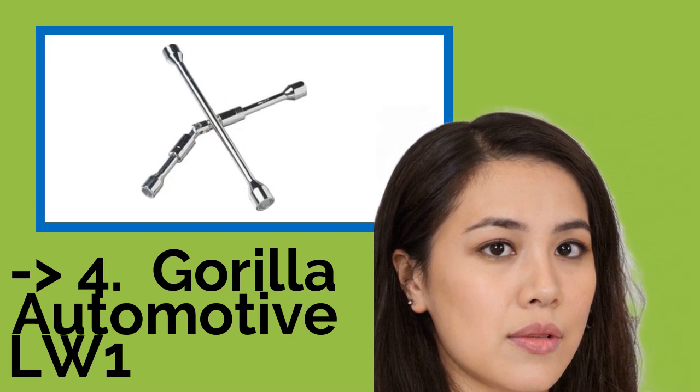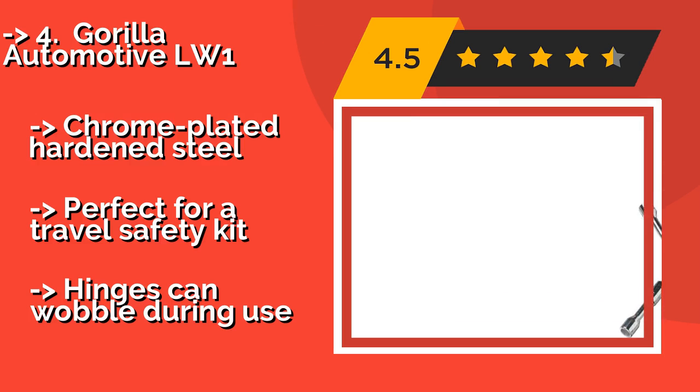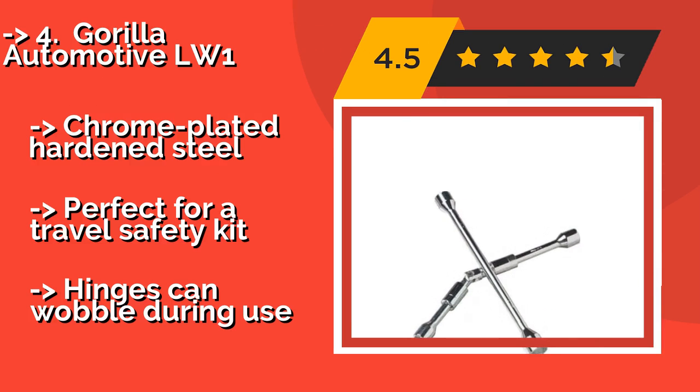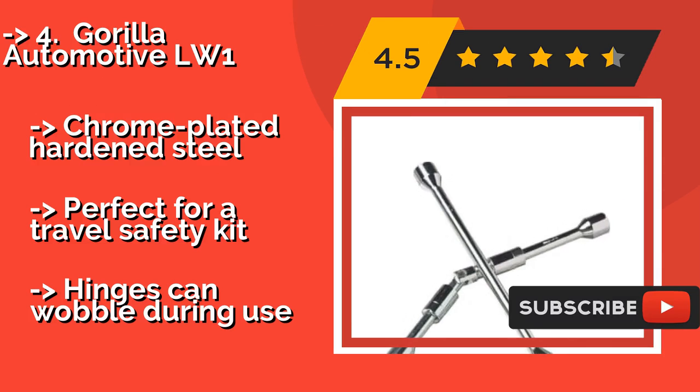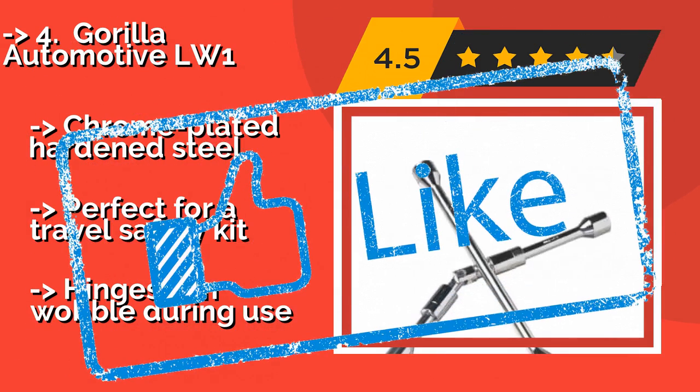The Guerrilla Automotive LW1, around $25, provides all four of the most common standard and metric sizes in a collapsible, easy-to-stash design. There will be no worrying about not having the right tool in a roadside emergency. Chrome-plated hardened steel, perfect for a travel safety kit. But the hinges can wobble during use.